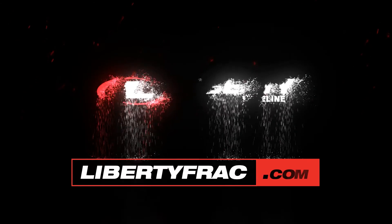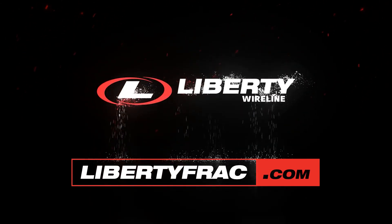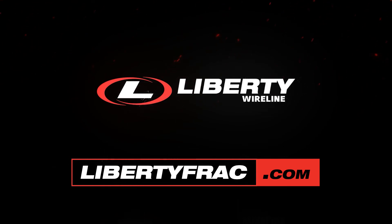At Liberty, we work well under pressure. We have a variety of pressure control sets that we can dispatch to help fit the need of your operation. We look forward to keeping the pressure under control on your next operation. We'll see you next time.